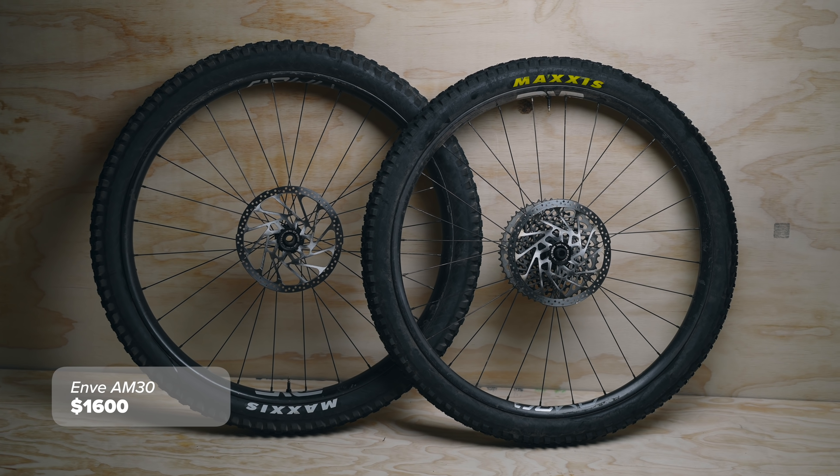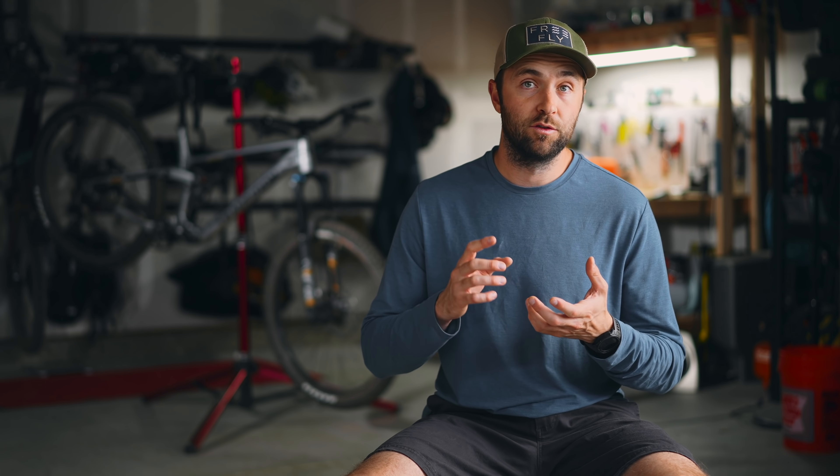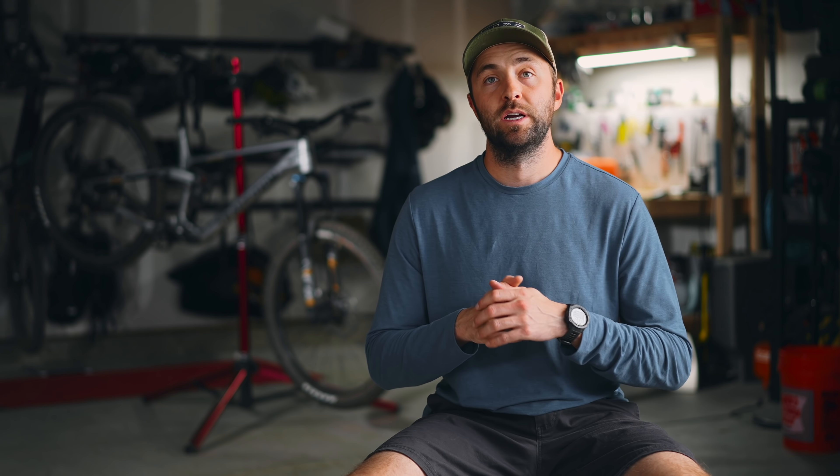I picked out a couple of upgrades that I think give you the best bang for your buck — things you will actually notice out on the trail. This isn't going from an X01 to an XX1 cassette for an extra five grams of weight savings. The first upgrade I picked was wheels. I went with a set of Envy AM30 wheels. They are a little bit lighter than the stock wheels, but more than weight savings, they offer a performance benefit. These retail for about $1,600.